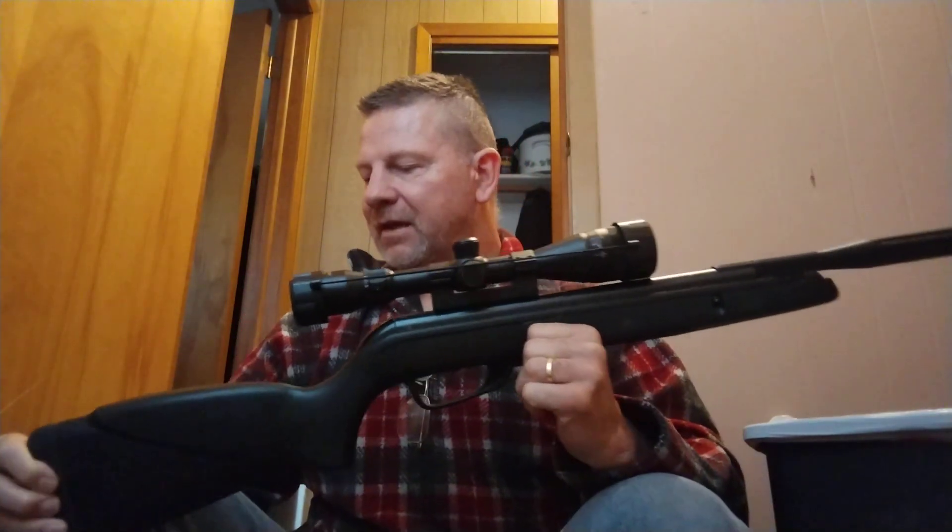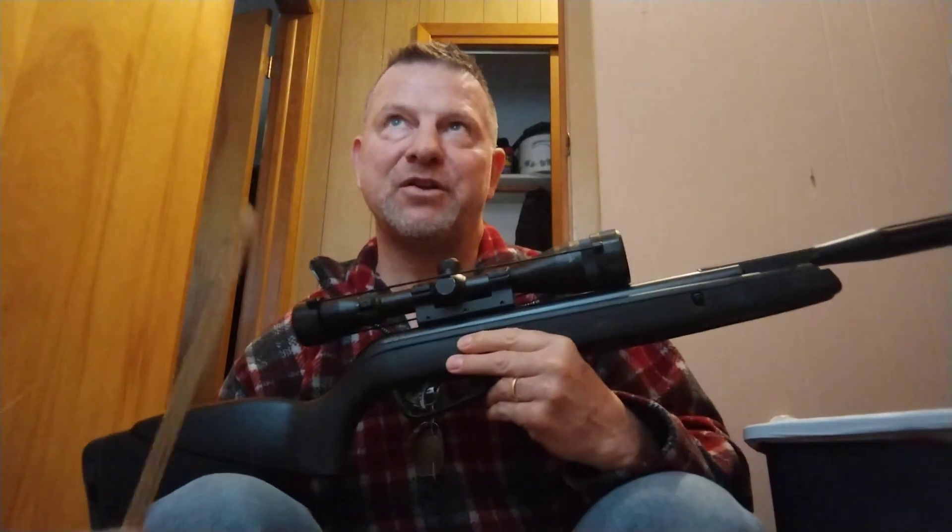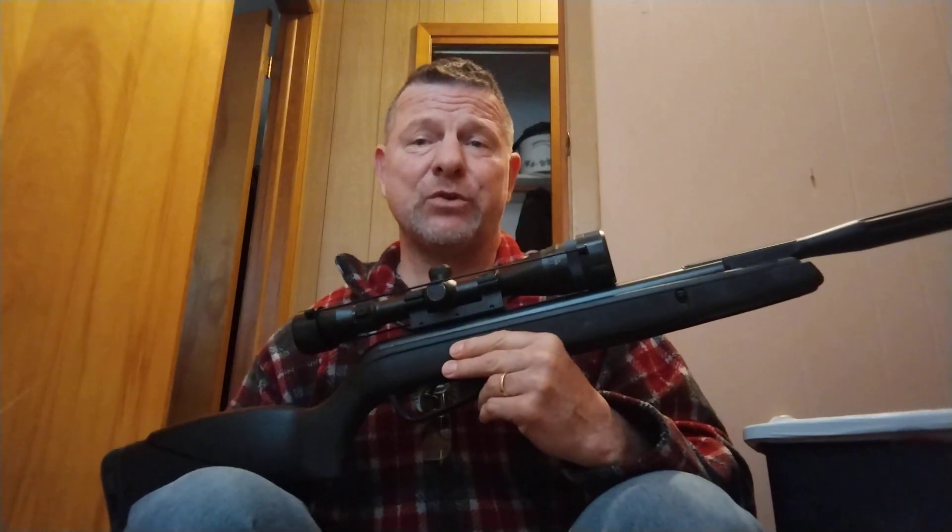Good morning, how are you doing? This is Chuck English with Spring Pissin' Rifle Fever. Today I'm going to be talking to you about part two of manufacturers are lying to you about the gas ram — just the facts.